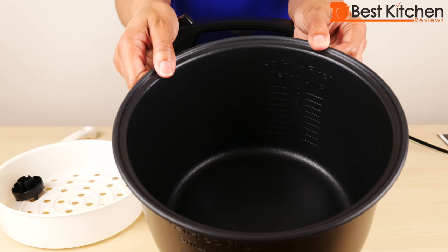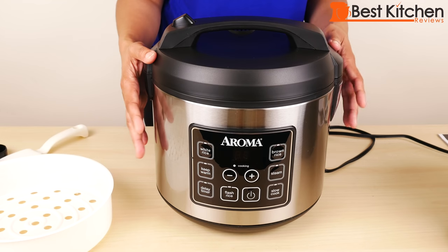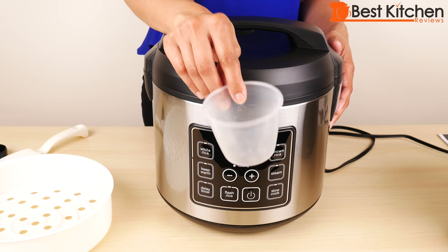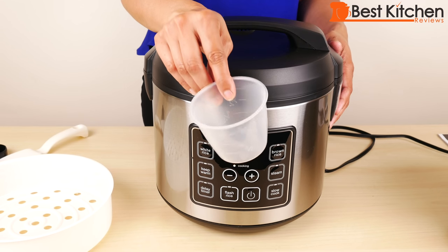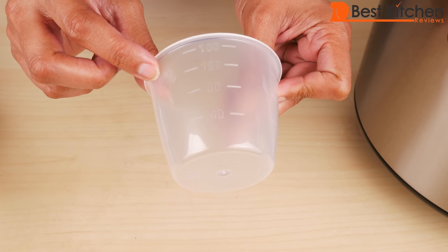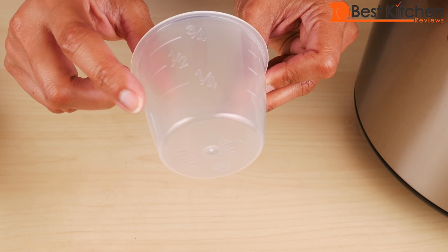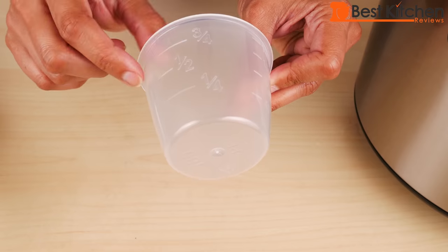Included with the cooker is the inner pot, steam tray, measuring cup, and spatula. All the parts are BPA free. If you lose the measuring cup, this is a three-quarter cup standard US measure. There are measurements on the side of the cup — it holds 160 grams of rice or 5.6 ounces — and there are also quarter, half, and three-quarter cup markings.